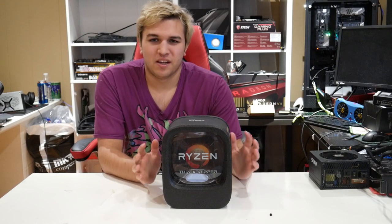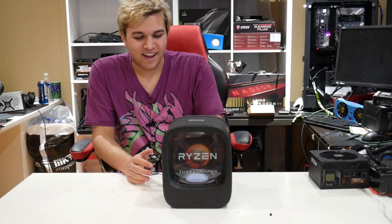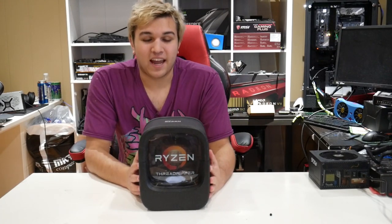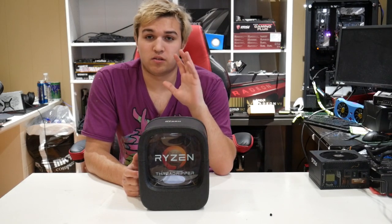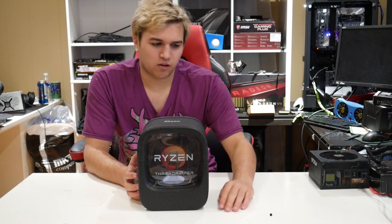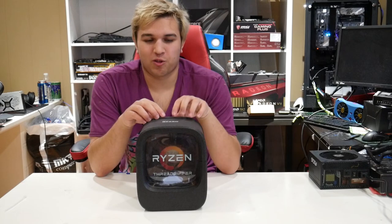This is a Threadripper 1920x. If you know anything about my channel, in the back corner I have a Threadripper 2920x, so you're probably wondering why I'm excited to get a 1920x which is a generation before. Well, because it's a Threadripper and it's brand new in box — the sticker hasn't even been opened, the thing on the back hasn't been turned. On Amazon there's a seller called AMD Authorized Reseller, and there's discussion on Reddit about whether they're legit since their prices are too good to be true. I got this for $200 — a 12-core, 24-thread CPU.